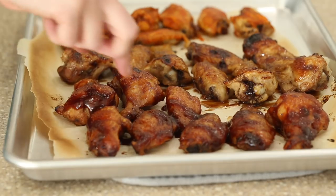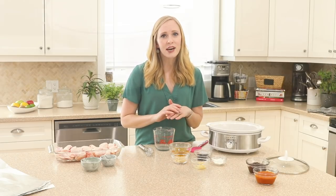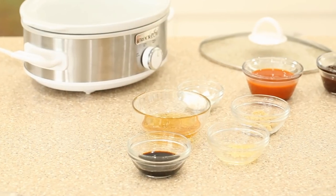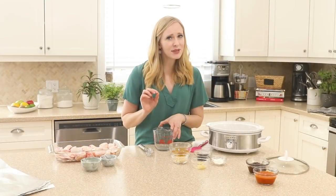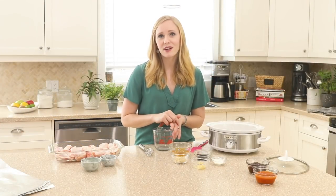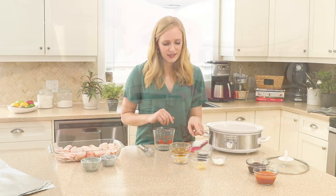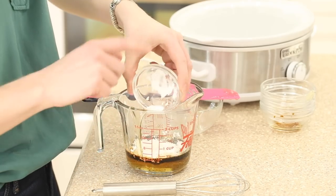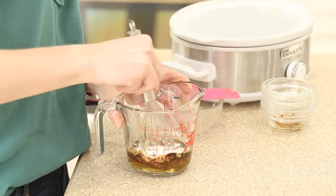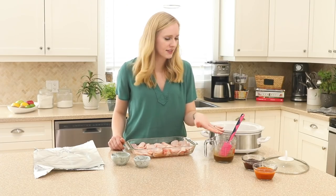I'm going to show you how to make three different flavors at one time so there is something for everyone. First up, we're going to make our honey garlic sauce — it's sweet and tangy and a little bit spicy, but you can skip that part if you like. We're going to add our honey, soy sauce, brown sugar, garlic, and cornstarch. Now that our honey garlic sauce is ready, we have all of our sauces.